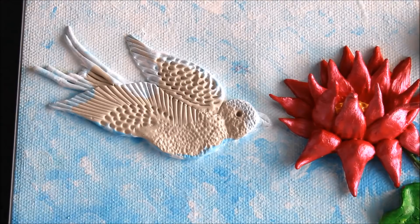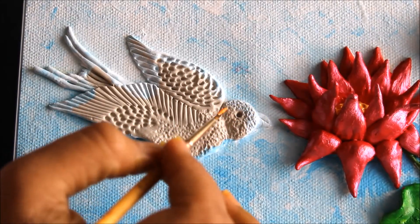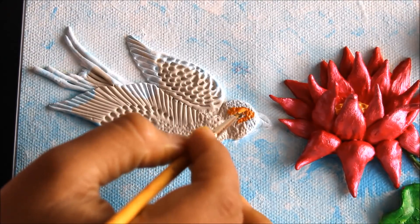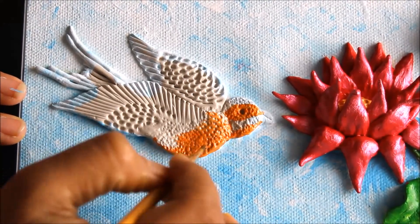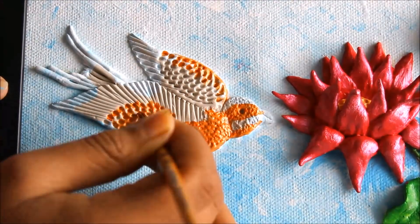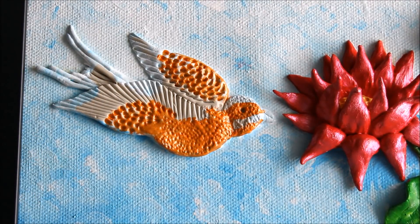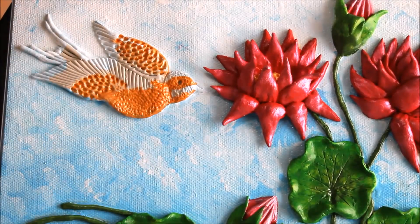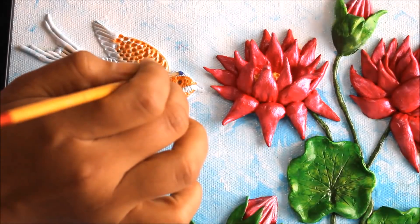Now we are going to color the bird. I have decided to color it as a kingfisher, so we'll color it orange and blue. I'll let the orange color get dry first and then color the next part blue. Our orange color has now dried up, so I'm going to start painting blue — a dark blue color — from the head side first.